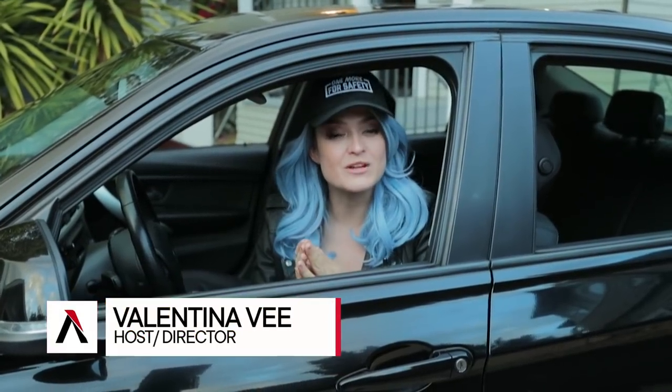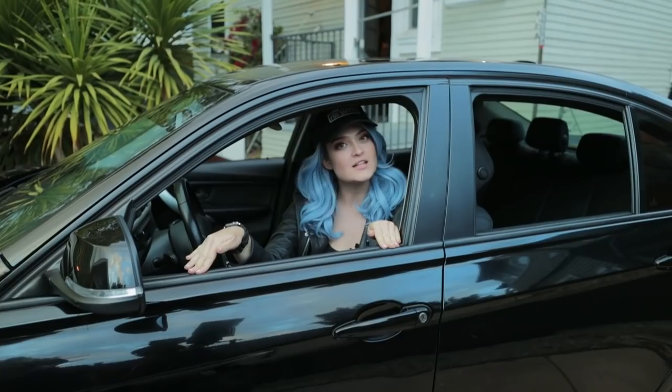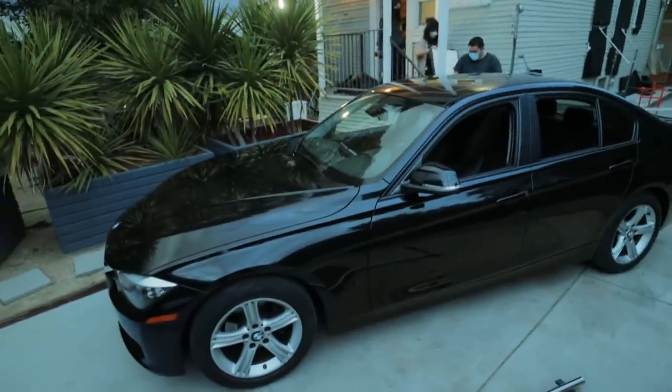Hello, my name is Valentina V and welcome to 4 Minute Film School. Today we are shooting an outdoor nighttime car scene — Drive, John Wick, James Bond. We're gonna take it from looking like this to this. Let's go.